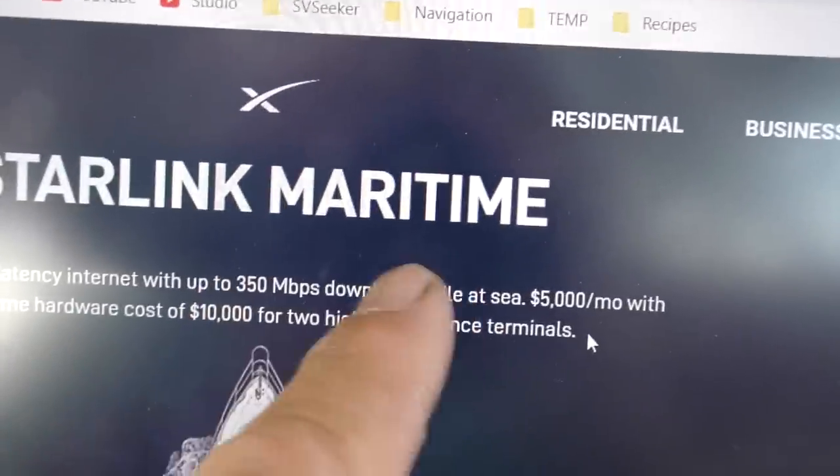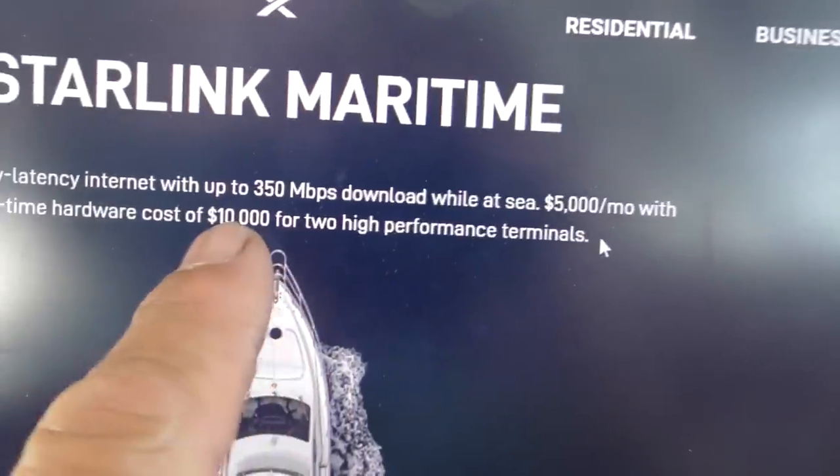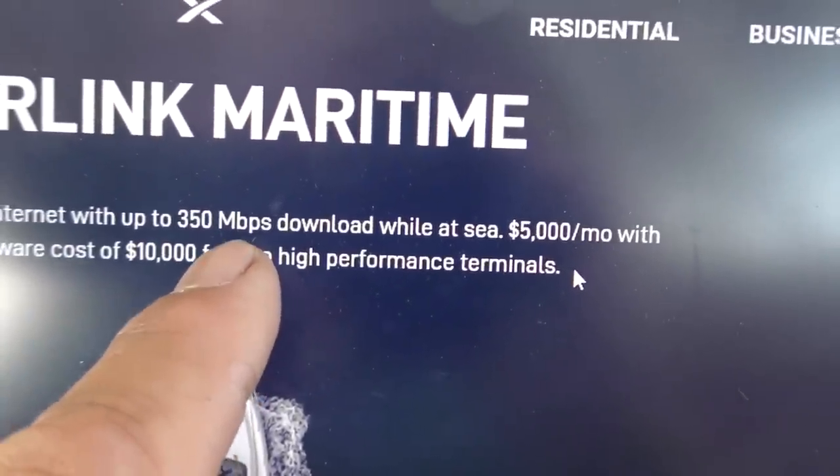The marine version — check this out. They must have learned something about putting the word 'marine' in the price, because it's $5,000 a month and $10,000 for the hardware. But you do get 350 megabits per second, so it's not for me — it's for the yachts.